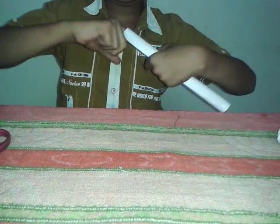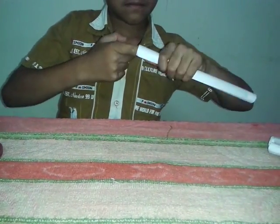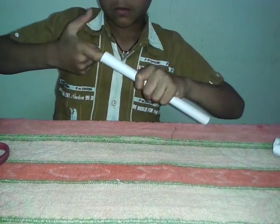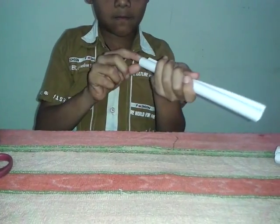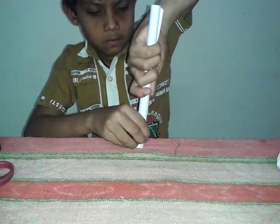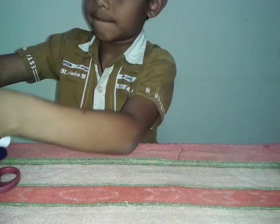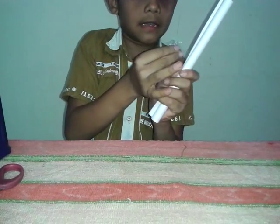After rolling, keep your finger inside and rotate it so that it becomes thin. See that you have the same size of rolls. After rolling, take a tape and stick it.